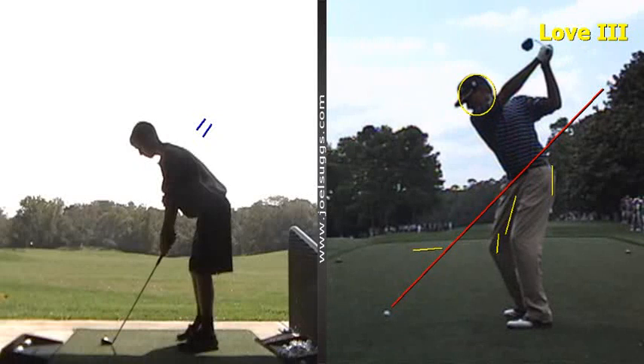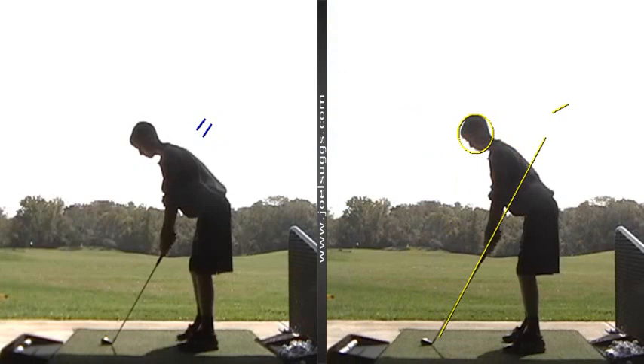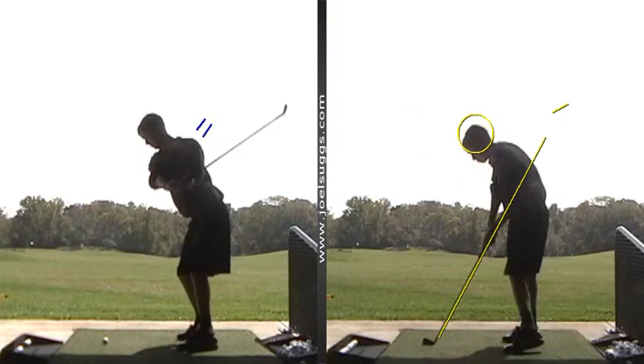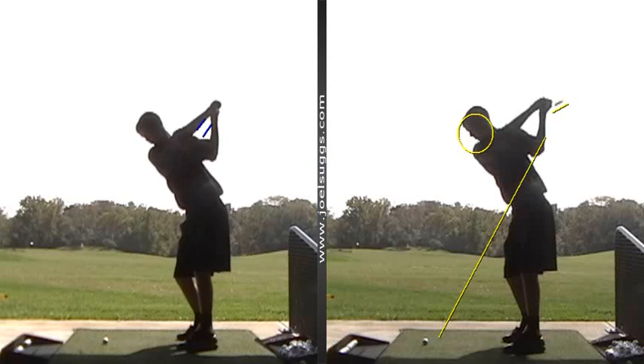You see what I mean? So the leading edge of the face is pretty much parallel to their plane line. And so I asked you to do that, and you pulled it off on the very first try — with the practice swings and with the ball there. So that's great right there. Much different than what you started with.